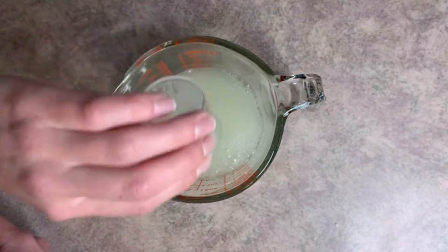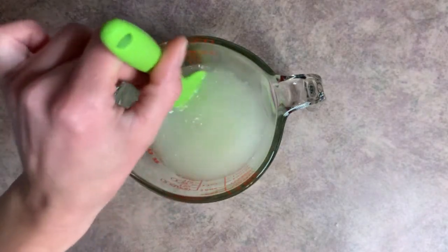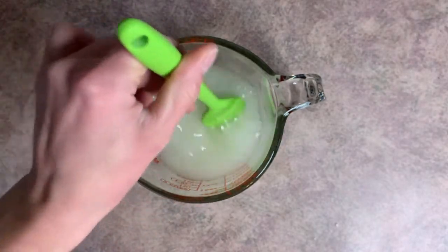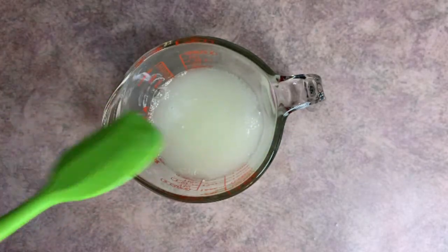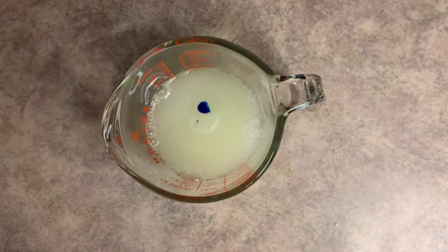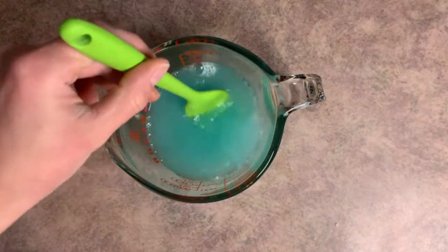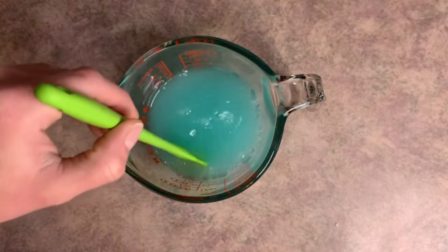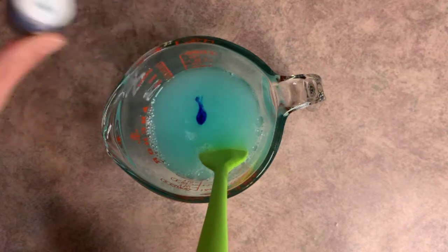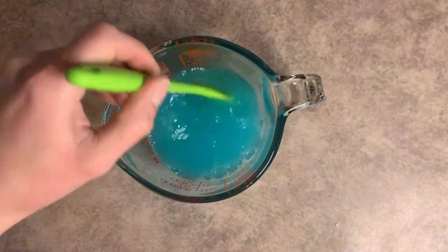Then we'll go ahead and add our preservative and mix that up. I usually don't measure in drops, but in this case you kind of have to. So I'm going to start with one drop of coloring and see what color we get. I actually like that, but I want to see what it looks like with another drop. I think I like it better with two drops.